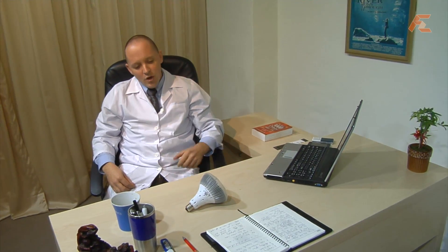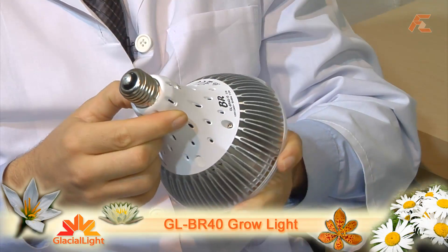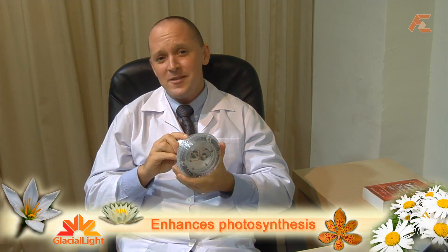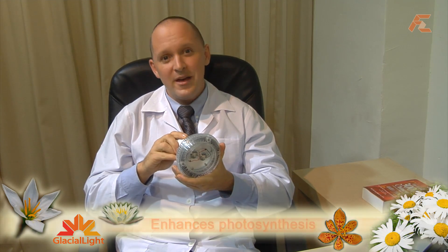Now you can choose virtually any kind of plant and enhance their light accordingly. Using the GL-BR40 Grow Light from Glacial Light, you can give your plants the much-needed sunlight they always wanted. With the product spotlit and aimed discreetly at the plants, you can enhance their photosynthetic productivity at strategic times throughout the day, ensuring they have a long, productive and healthy life.